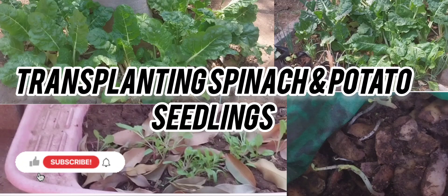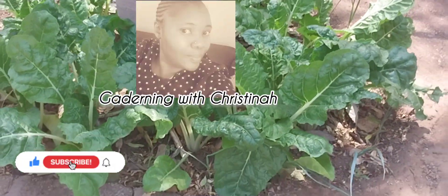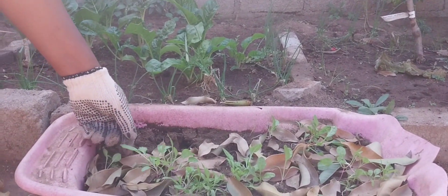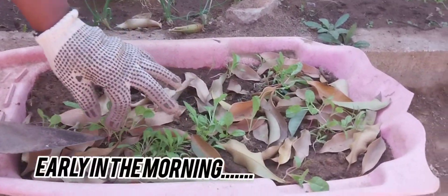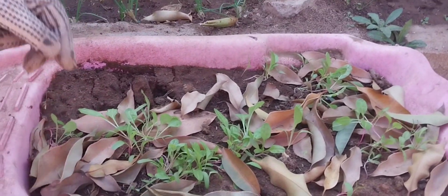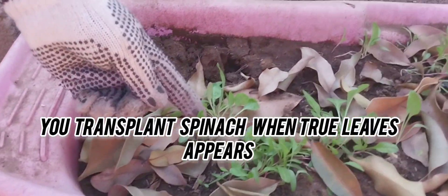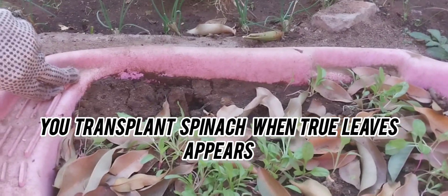Thank you for joining me. I'm so excited today. Join me as I transplant spinach and potato seeds. I'm going to transplant the spinach when they start growing or germinate. They will start with these two leaves, and then from there they will produce two more leaves — those are the true leaves. That's when you can start transplanting your spinach.